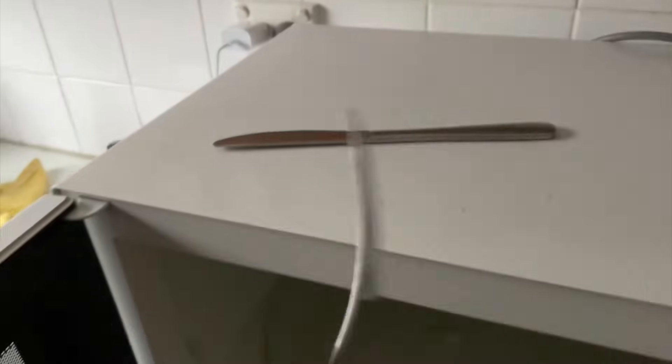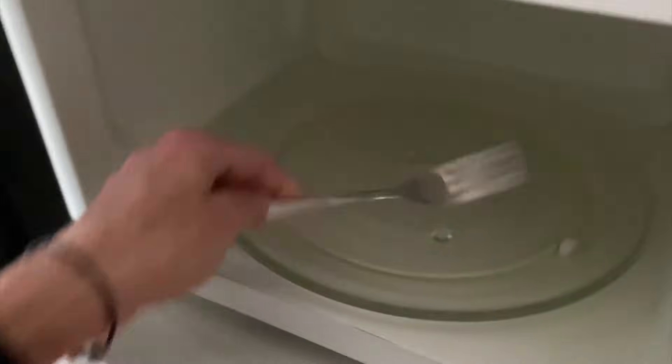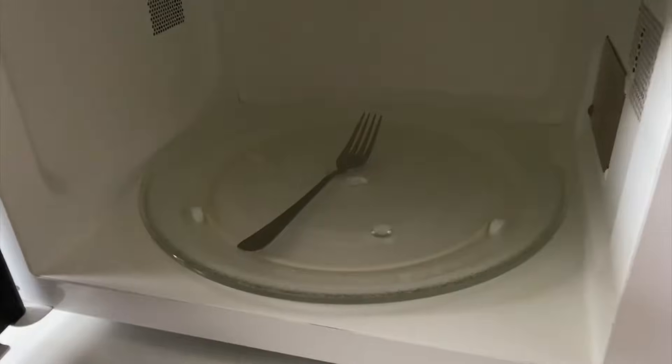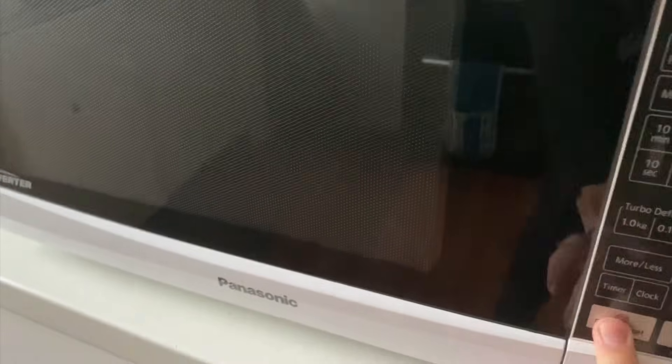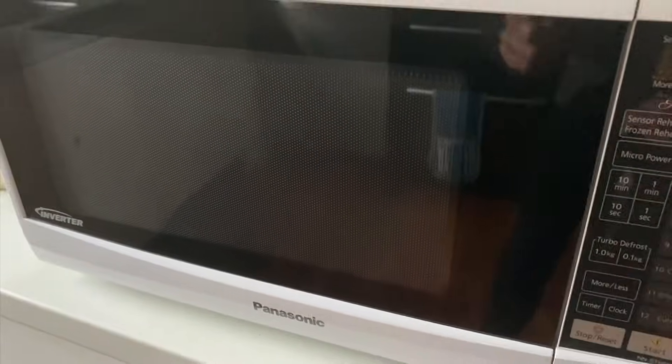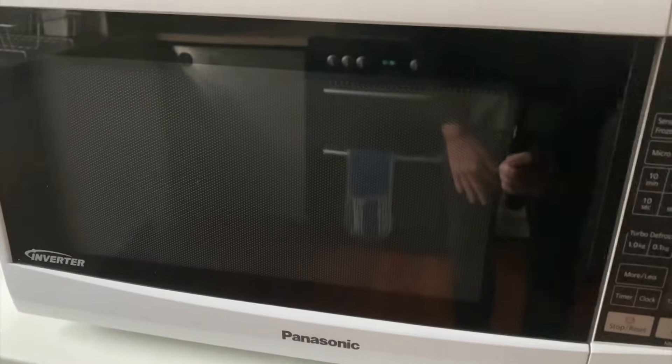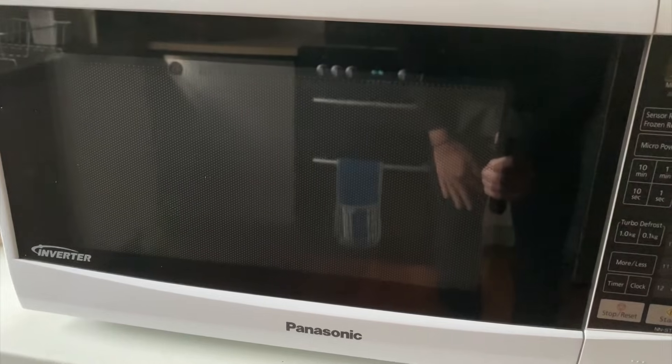Now here we go — the danger zone. We're going to go ahead and put the fork in. This is the one that apparently is going to spark. So are we going to see some sparks or not? We're going to give this about 30 seconds unless it starts sparking, in which case we'll turn it off. I'm a bit nervous about what's going to happen.